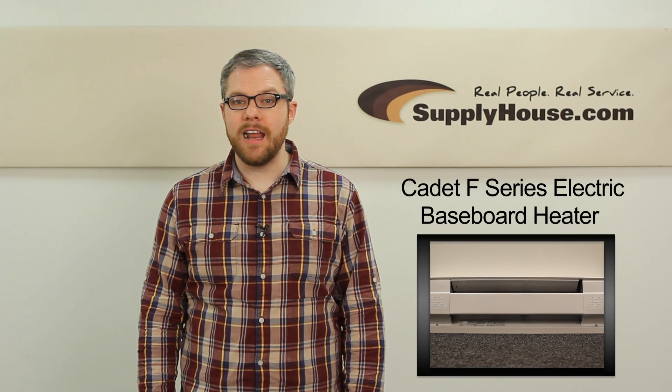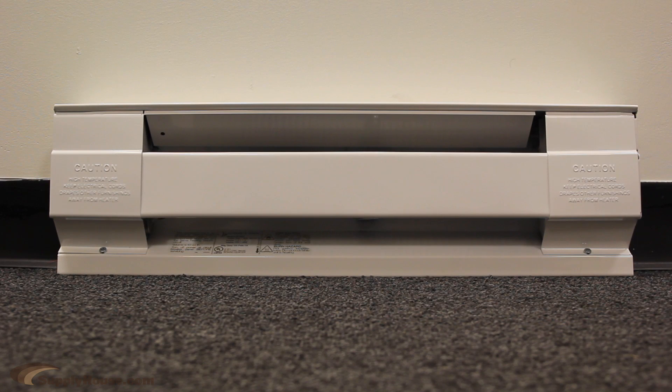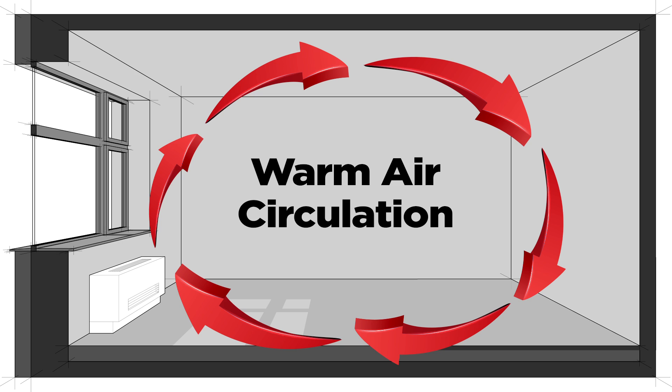Hey, this is Mark from SupplyHouse.com, and in this video we're going to talk about the Cadet F-Series Electric Baseboard Heaters. This baseboard heater is built to provide heat to the room you're in through convection to naturally circulate warm air.